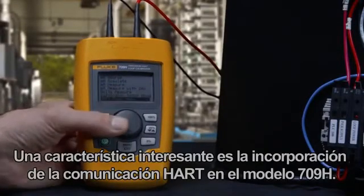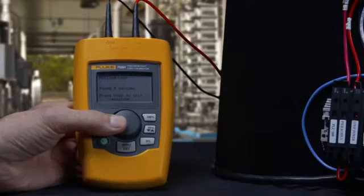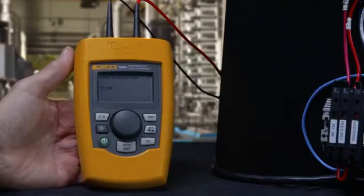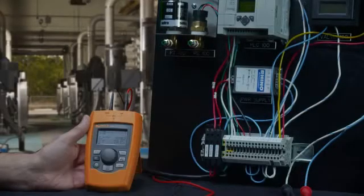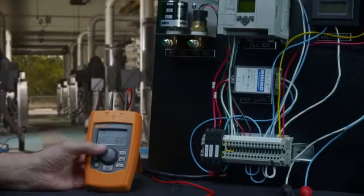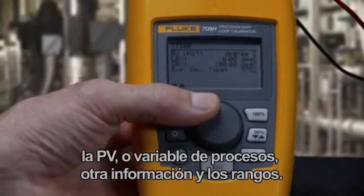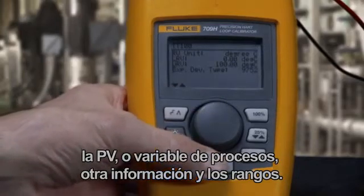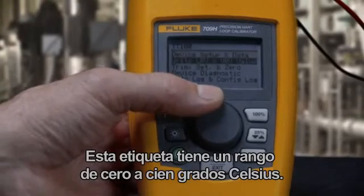An exciting feature is the HART communication built into the 709H model. Once in the HART menu you can view a device configuration. In this screen you can see the device's HART tag, PV or process variable information, and ranging. This tag has a range of 0 to 100 degrees Celsius.